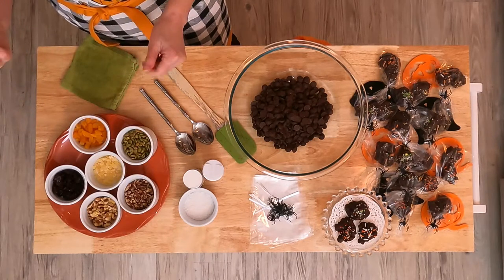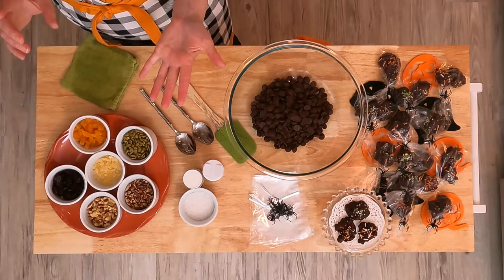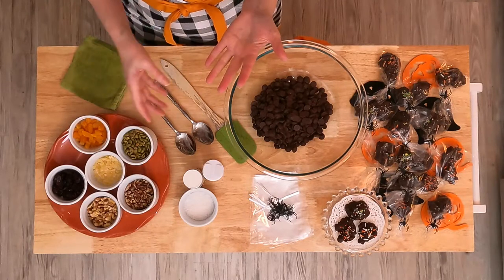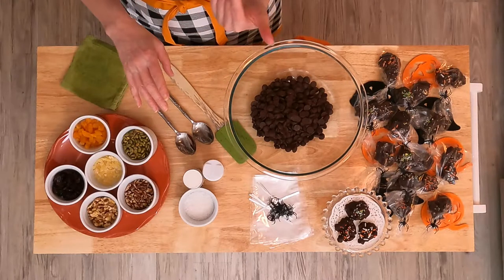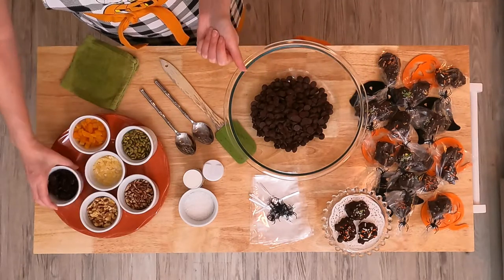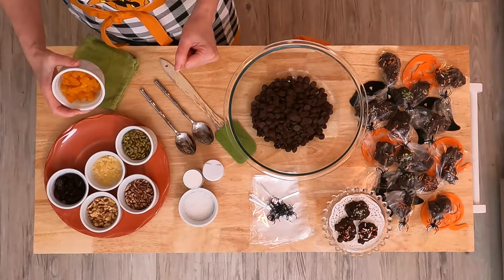And then I need a half a cup of just diced dried fruit. You can use raisins, craisins, pineapple, apricots, mango — whatever kind of dried fruit you like. Today I'm going to use dried cranberries and dried apricots.